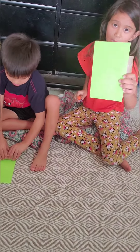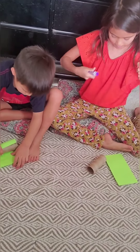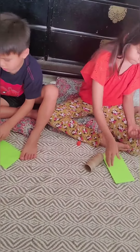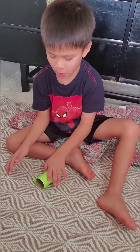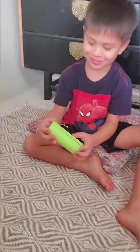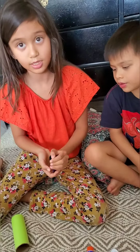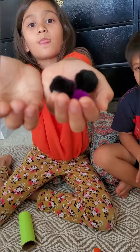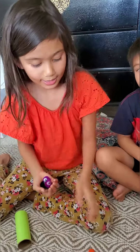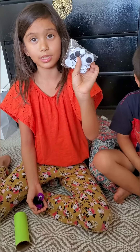Now you can glue your paper to the roll. You will need pom poms for the eyes and the nose. And you need to ask an adult for help to glue on the googly eyes.